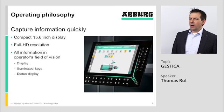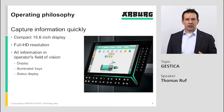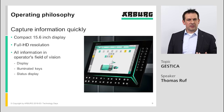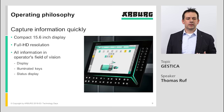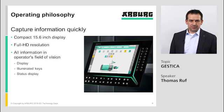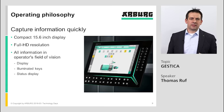For our Gestica controller, we want to capture information quickly. Our controller has a quite compact display compared to other machine controllers. We have chosen this compact display to have all information in the operator's field of vision, so all information can be seen without moving the head or eyes. Continuously moving eyes and head gets the operator tired. The illuminated keys and status display are also placed nearby the screen to minimize eye and head movements.